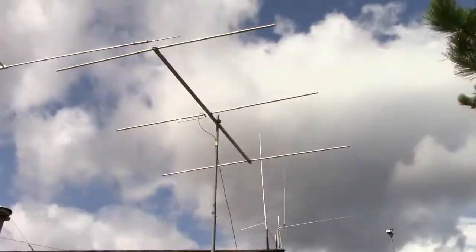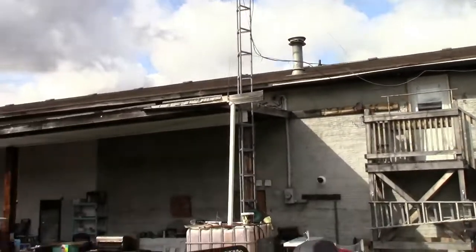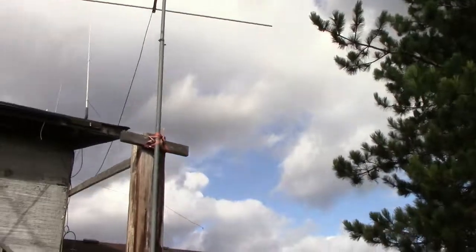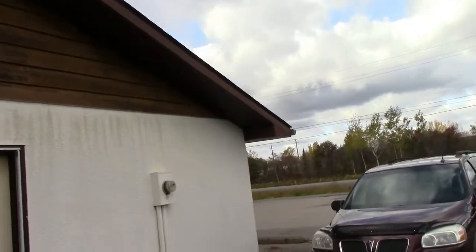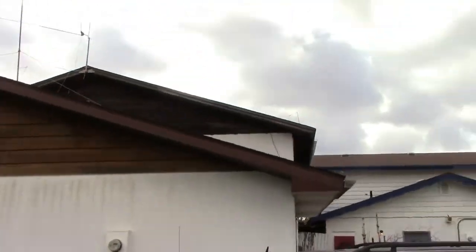The other antenna that you can't see is a fan dipole that I made. I'll go to the other side of the house here. This is at our store property, by the way. That is for 20 and 40 — so that's a fan dipole that you guys can see there up on the roof.